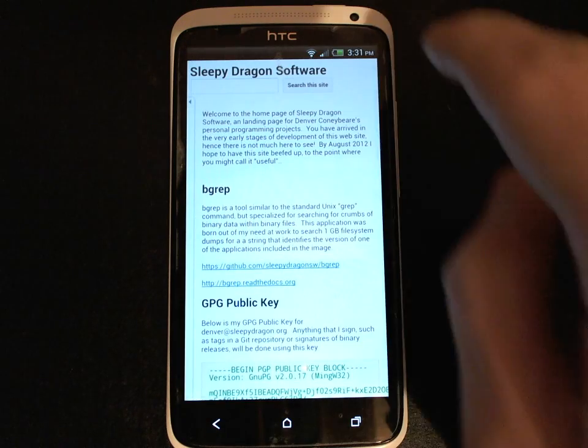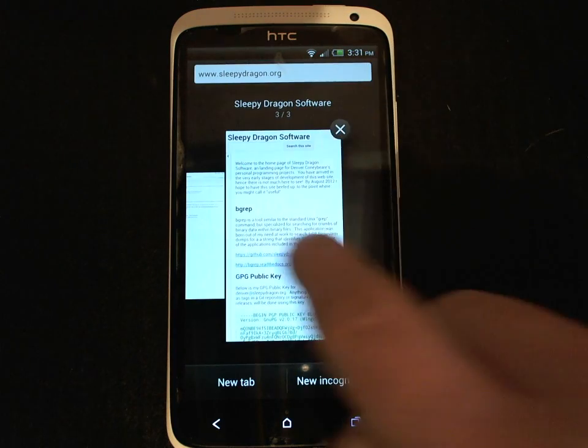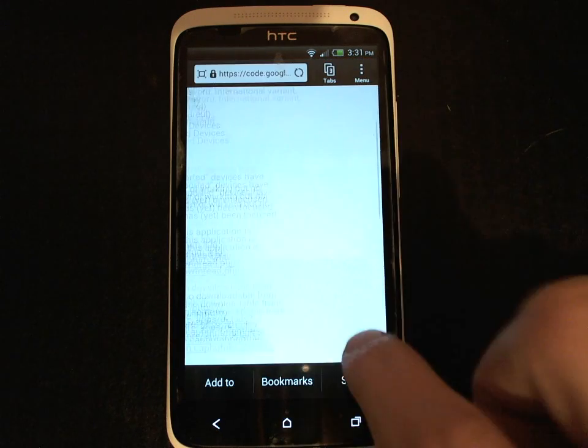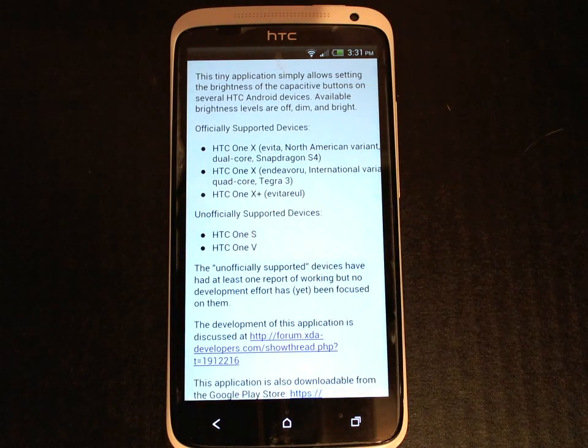I'm just going to take a quick look at the Google Code page for this application. This is where all the development occurs and it also lists the supported devices, which at the moment are the HTC One X — both the North American and the international variant, the dual core and the quad core — as well as the HTC One X Plus. There have also been reports of this application working successfully on the HTC One S, HTC One V, and the EVO 3G.